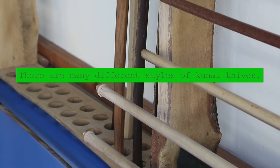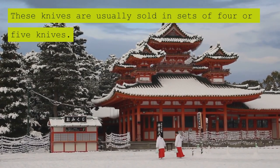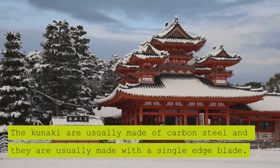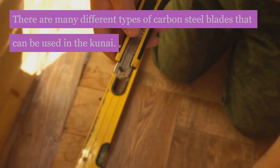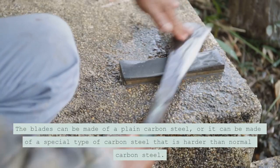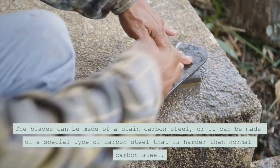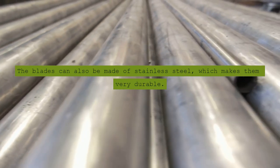There are many different styles of Kuna knives. They are usually sold in sets and some of them are made by famous knife makers such as Shichfusa. These knives are usually sold in sets of 4 or 5 knives. The Kunaki are usually made of carbon steel with a single edge blade. The blades can be made of plain carbon steel or a special type of carbon steel that is harder than normal, and can also be made of stainless steel which makes them very durable.